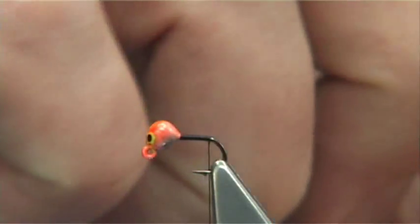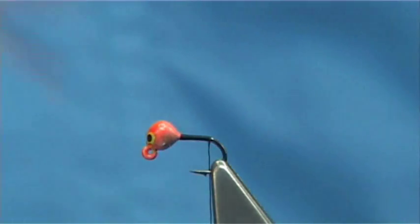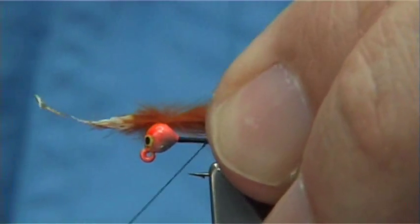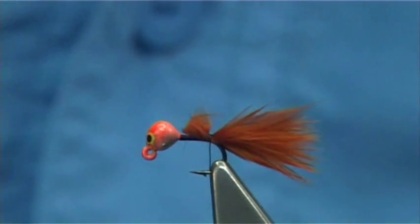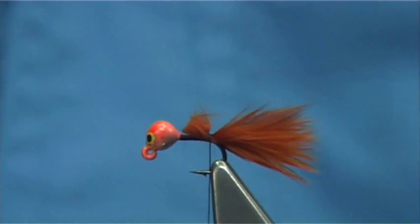Now the tail — I've got some fiery brown marabou, and I'm just going to simply take some from the feather and break it apart. The length you're looking at is the length of the actual jig hook itself. Catch it down and come in and take away the waste. Now you need a fine rib — I'm going to use a fine copper wire rib, which suits the pheasant tail.